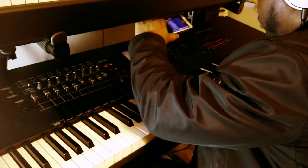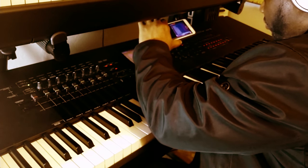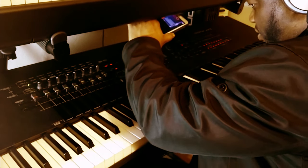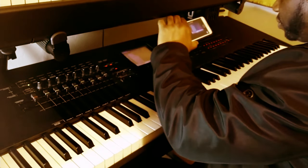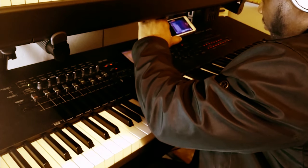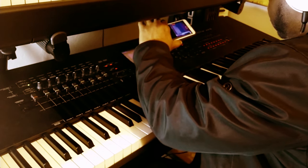It features an 88-key balanced hammer effect keyboard, which makes it ideal for both synth playing and serious piano playing. The sound engine is rock solid as well. It boasts a comprehensive sound engine with a massive wave ROM that includes realistic and high-quality sounds ranging from acoustic instruments to electronic sounds. When it comes to its sequencing capabilities, it has a 16-track sequencer that's highly regarded for both live and studio applications.